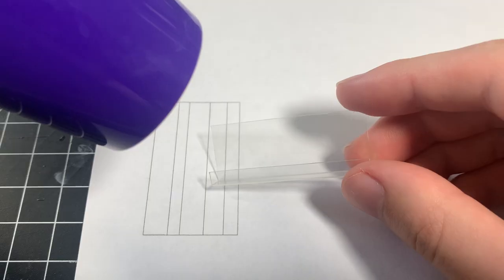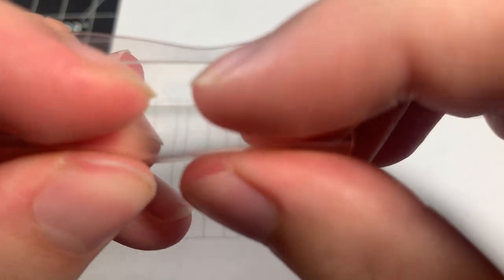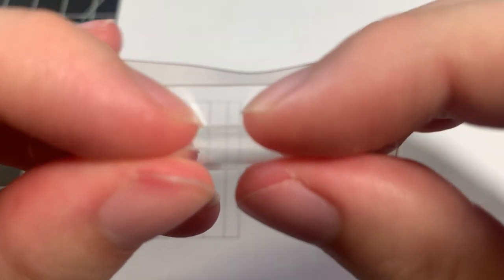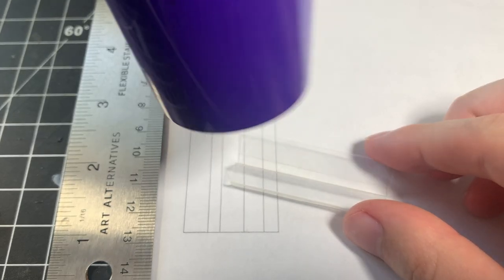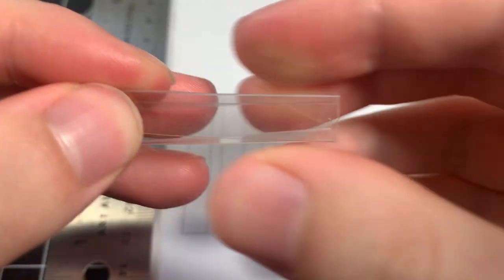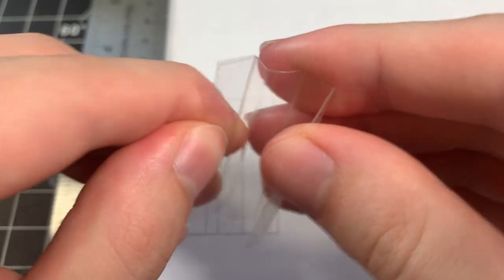You may be wondering why I didn't 3D print these shelves in clear resin, as that would have definitely been easier. Clear 3D print resin has definitely improved over the past few years; however, even after sanding and clear coating, the finish simply wouldn't be as nice as using plastic from clear packaging. This stuff is super shiny and looks just like clear acrylic shelving.